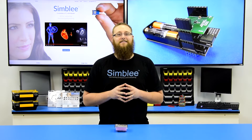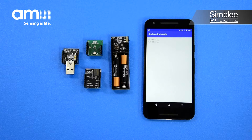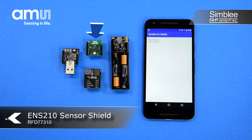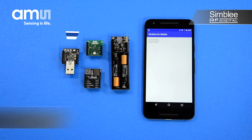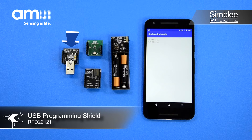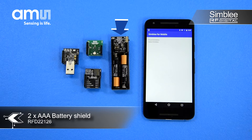Let's take a look at what's inside. We've stocked this kit with everything you'll need to get started using Symbly and the ENS210 temperature and relative humidity sensor. We've included one ENS210 sensor shield, number RFD77310, one Symbly 7-pin breakout board, a USB programming shield, and a AAA battery shield.